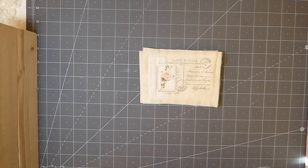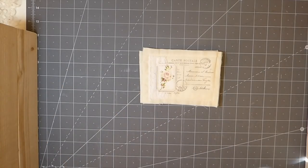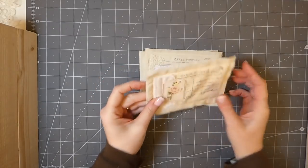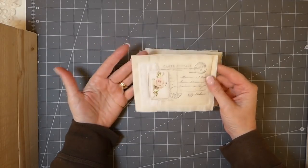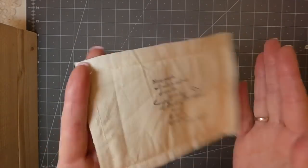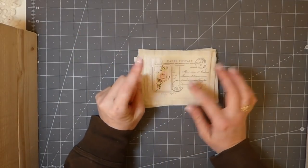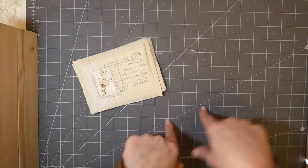Hey everybody, welcome back to the Firefly Studio, it's Gina. Today I've been working on these fabric postcards and a lot of people have shown interest in them, so I thought I'd do a tutorial. It's really quick and I love them — they're just so nice to put in junk journals or to pop into a card and send to somebody. They're really sweet. Today I'll go through the process but we are going to mix it up just a little bit.